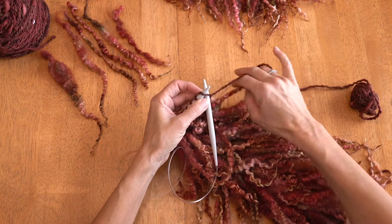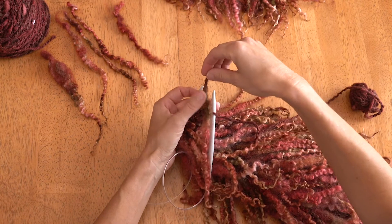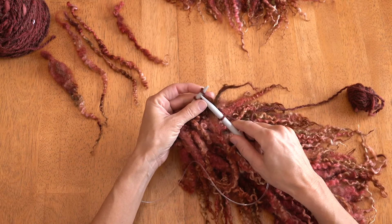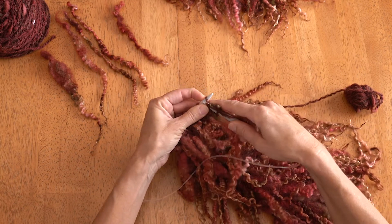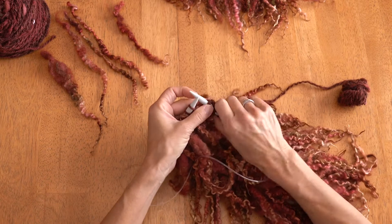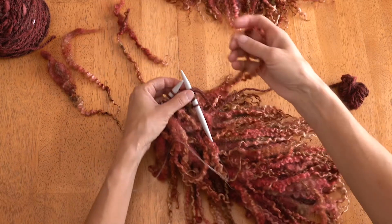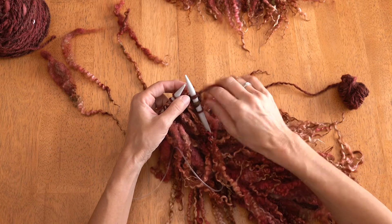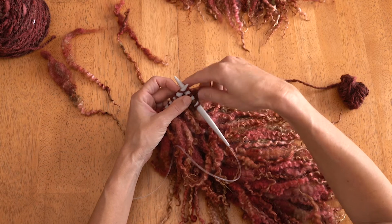You knit the first stitch, then lay your lock between the needles across the yarn, leaving enough to knit in. You take it with you as you knit around the next two stitches, and this works it in. After you do two stitches, add another one. When you're working on your own project you can determine your own thickness. What I've done is varied it with each row so that the locks are not on top of each other.